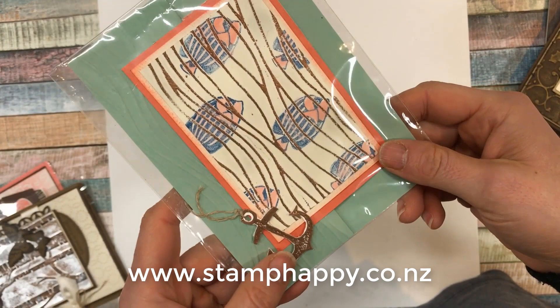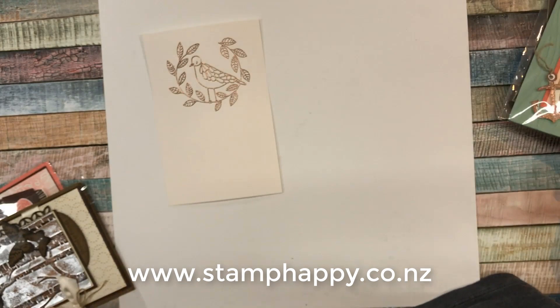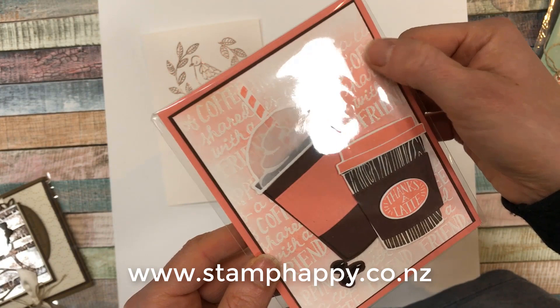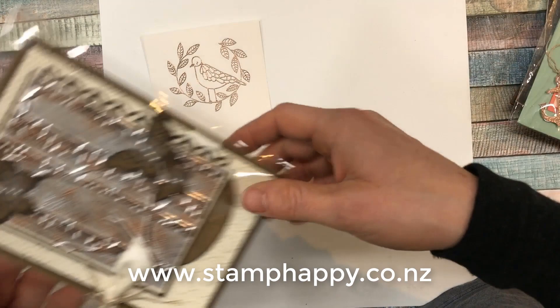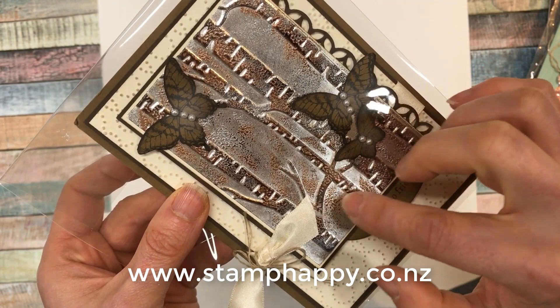This project was done in copper powder and run through an embossing folder, with Versamark just put on the raised bits of the folder and then powder over top. This project uses white embossing powder in the background, then inked over the top — the embossing powder resists the ink. And finally this project uses silver and copper powder over silver foil, done in speckles and sprinkles rather than a solid look.